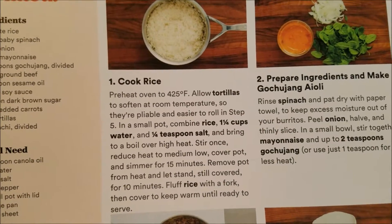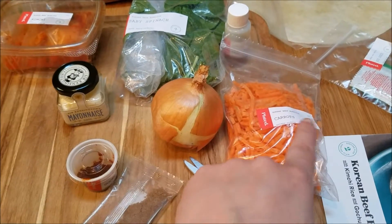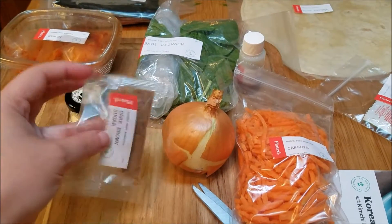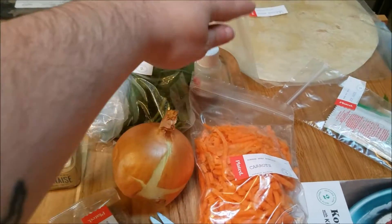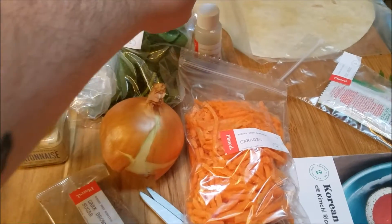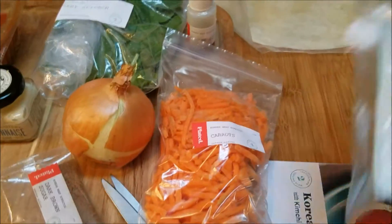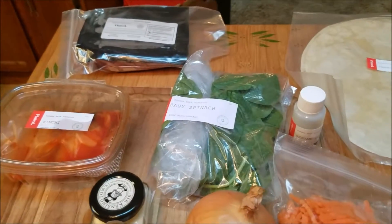You're gonna want to preheat the oven to 425. In this dish we've got some carrots and onion, a spice that I don't know the name of and can't pronounce, some dark brown sugar, some mayo, some baby spinach, some sesame oil which unfortunately has started to leak, some kimchi which is a fermented cabbage I think, some soy sauce, flour tortillas, and some ground beef.